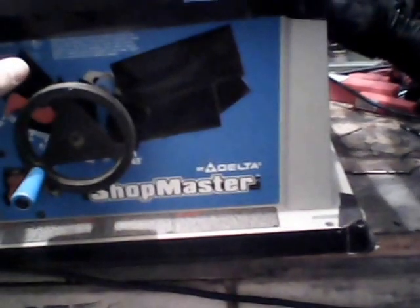Hey, this is Wayne here. I'm going to be checking out this Shopmaster — it's a regular table saw, and it's made by Delta, actually, right here.